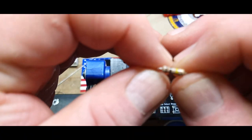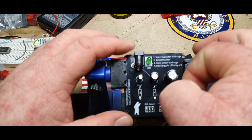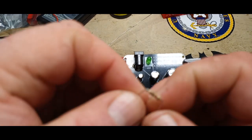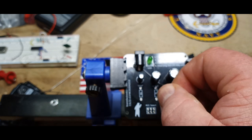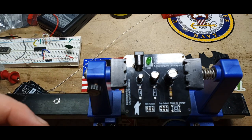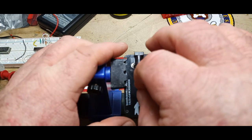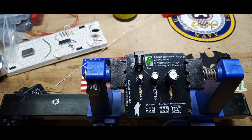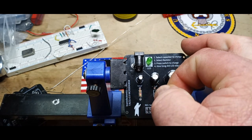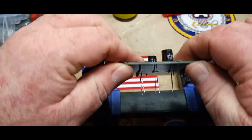All right, resistor time. There's the 100k. Now I need a 10k — got it. And just for good measure I'm going to put them all in the same orientation. Oh, that's the 1k spot — pay attention, Paul. Attention to detail, situational awareness. All right, now I'm going to find the 1k. There's the last one. Unfortunately it doesn't match the others, but it'll work. Let's get them soldered in.